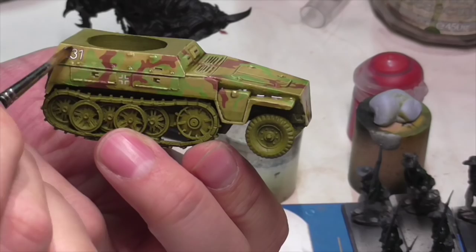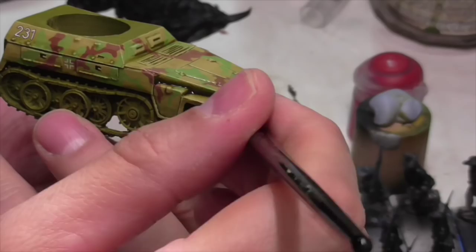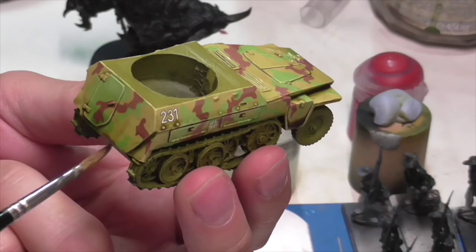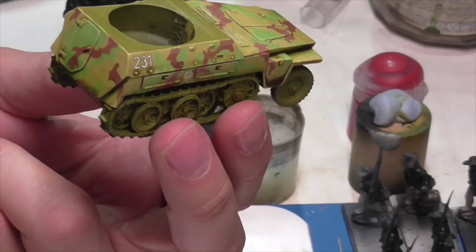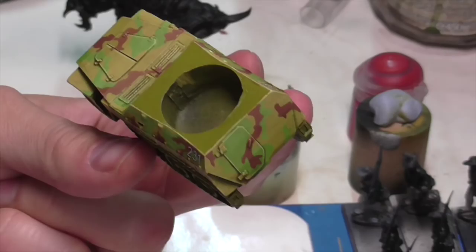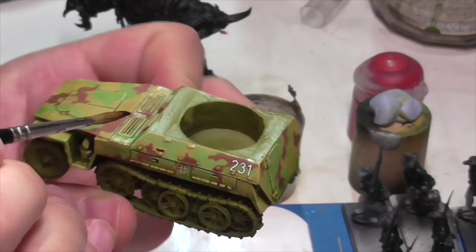To start out, Jasper is applying a thin wash of Agrax Earthshade to the entire vehicle. It's important that it's thin because you don't want it pooling too much or going on too heavy all over. He's also pre-painted much of the large flat areas with gloss varnish, which helps prevent pooling and causes the wash to run down only into the cracks — really the only area that needs shading. If you get too much on, he uses a Q-tip to clean up those areas.